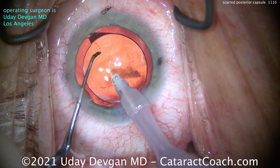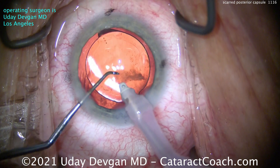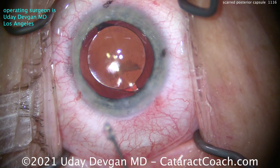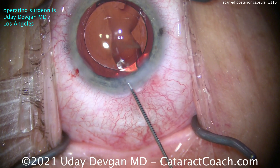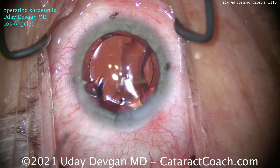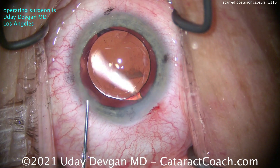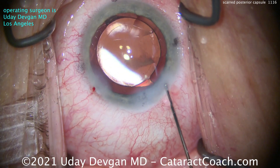Removing all viscoelastic — the capsulorhexis looks ideal. We'll dial the lens over a little bit. I've made the decision that since we have a YAG laser in the clinic, it's easy to wait about a month and do a YAG laser capsulotomy. Waiting a month is sufficient because you'll have complete contraction of the capsular bag, and then you can do a conservative YAG laser capsulotomy. There's a good section on CataractCoach on how to do that — just search the keyword 'YAG' or 'capsulotomy.' This case looks great and the patient is going to be very happy.